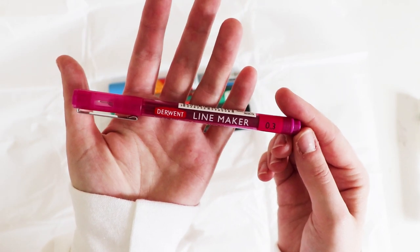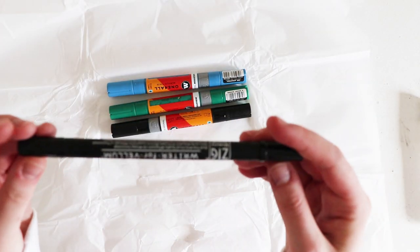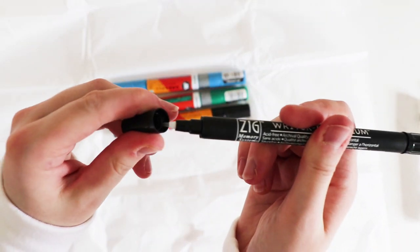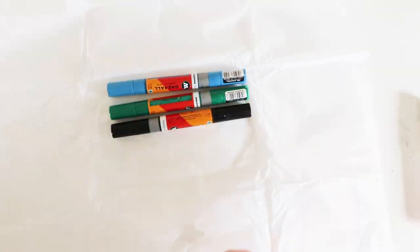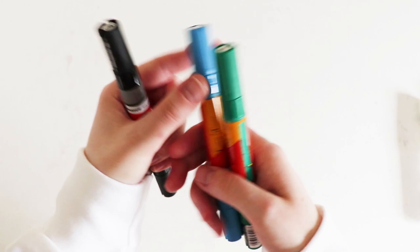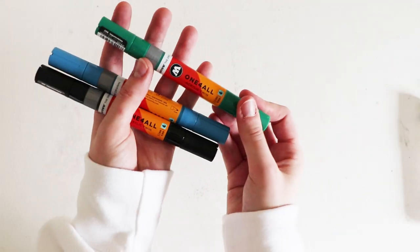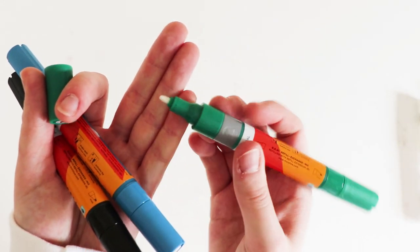Pink rose 0.3, which looks super cool. We have the Zig Memory System pen — oh my, new supplies, I love this. And then we have some Molotow One for All acrylic markers in black, blue, and green. Let's pop one of these off — oh, it's one of those that you have to pump to get the ink out. Imagine you shake it like a Posca pen.